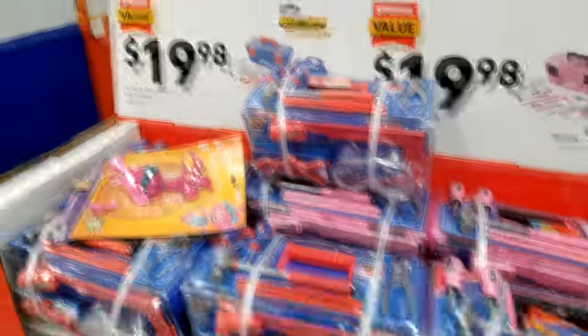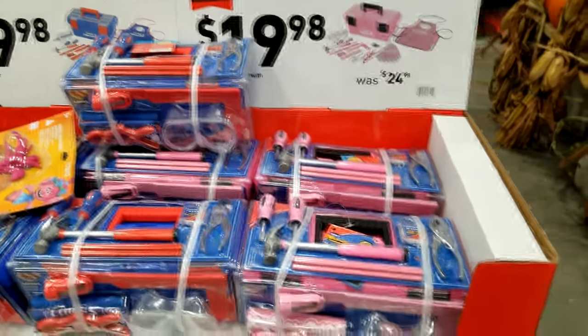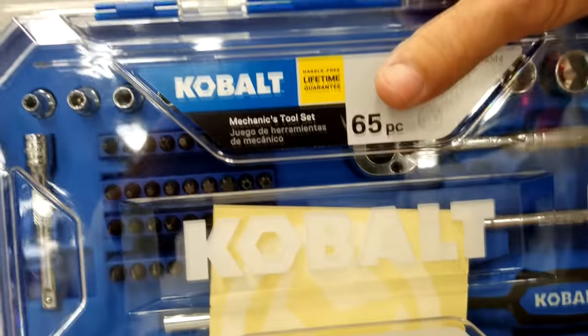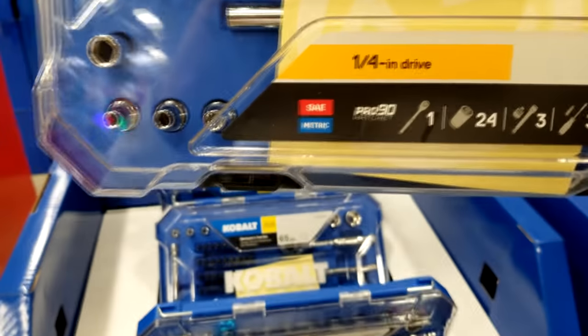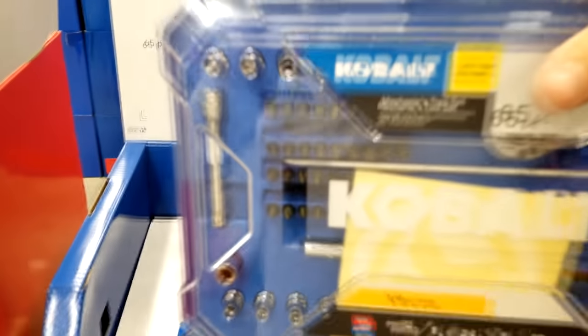Oh, they've got the little kids tool set here at $19.98. That's kind of pricey — for that kind of price, just get a real kid. This one does not have a price on it yet — this is the Cobalt 65-piece set. It's got some ratchet, some sockets there, and mostly the little driver bits there.